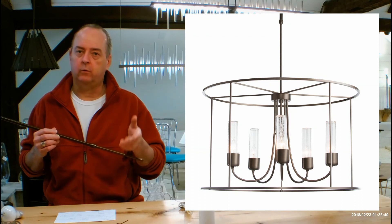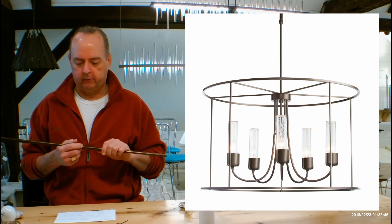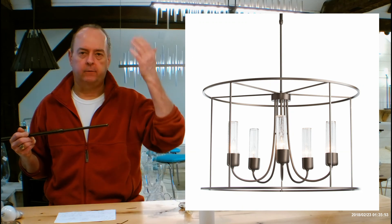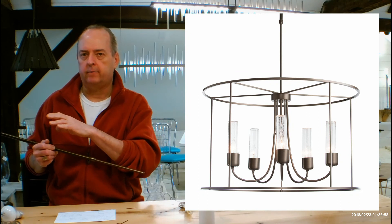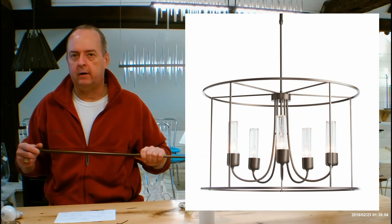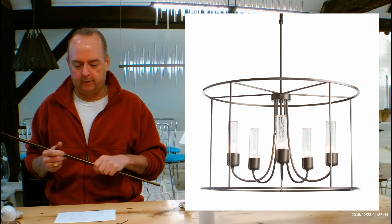If you need this shorter than the short or longer than the long, we do customs every day. You'd come to me and say, I'm looking at the 36.2010, I need it to be 25 inches overall height from the ceiling down, or longer than the long. I take your email, I send it over to the customs department at Hubberton Forge, they look at it and quote it out for me, it comes back to me and I send it to you. Adds a little more time, a little more money, and non-returnable, but it's a very easy thing. The beauty of Hubberton Forge is that it's all made here in Vermont so we can do these kinds of things for you.